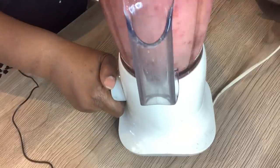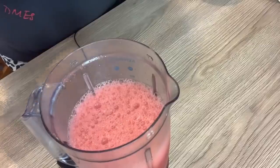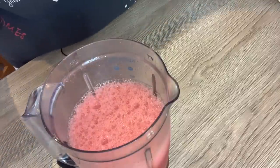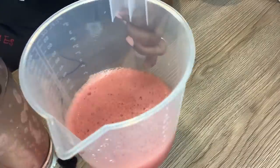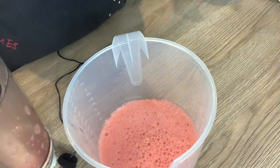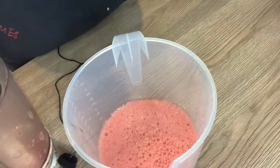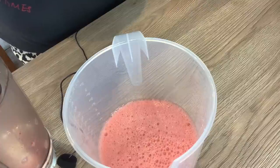So I'm ready to blend this. That is what we want. So that's what I'm going to pour into the mold. Next, I'm going to blend the cream — I'm going to mix the cream with a bit of honey, and that will be the cream layer for this popsicle.